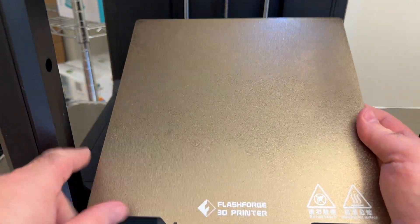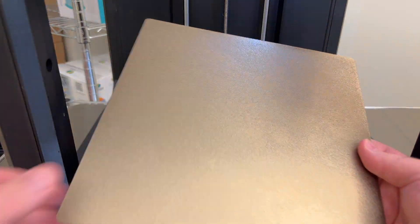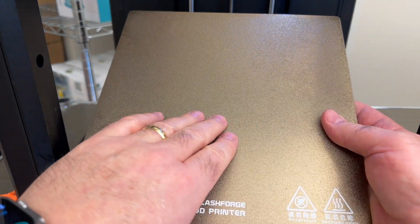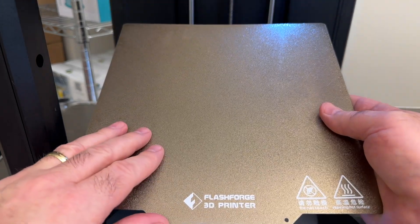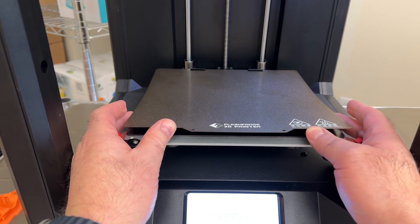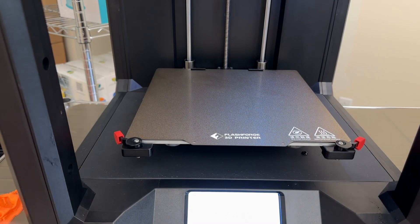I've washed the flexible steel sheet in the sink — you can see it's nice and clean. When you get it wet with water, it will turn purple, making it very easy to see what you need to remove. Make sure you dry the steel sheet completely before placing it back on the printer, especially the bottom. To replace the steel sheet, slide it back against the two retaining clips at the rear of the print bed and let the magnets snap it back into place.